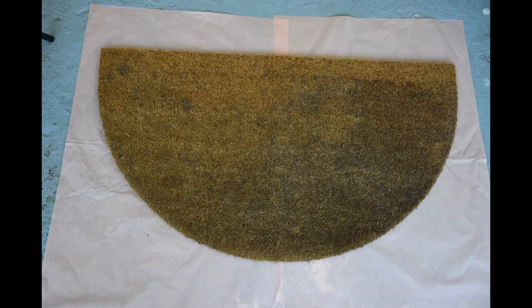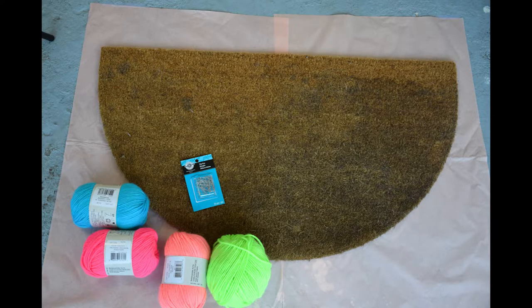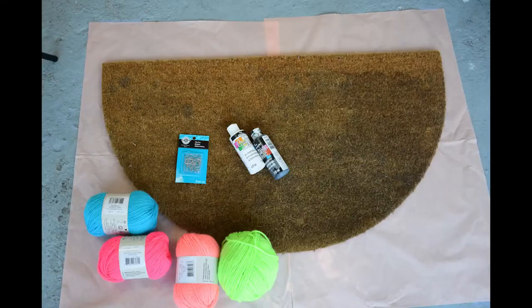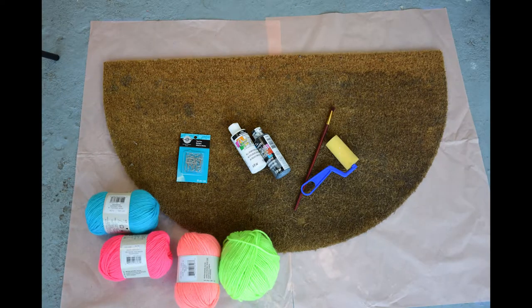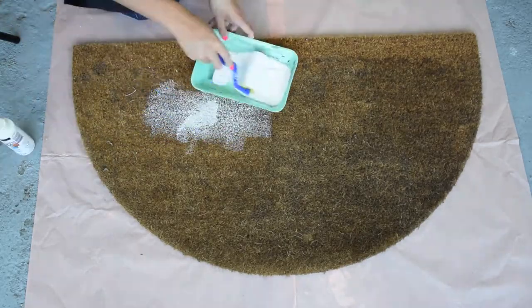First, let's gather our supplies. You need a plain brown mat, some colorful yarn, tidy pins — these are great because they're double-ended, though regular ones would probably work too — and then some paint and paintbrushes.